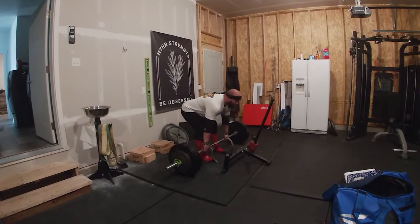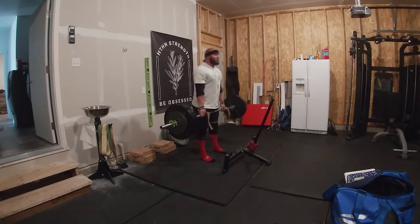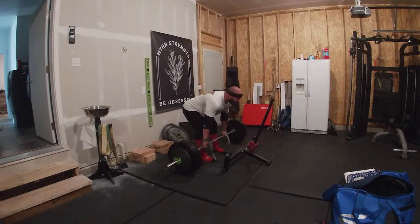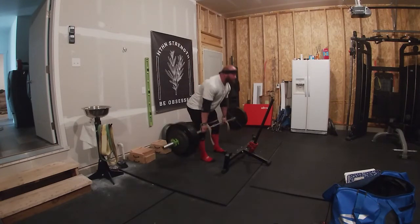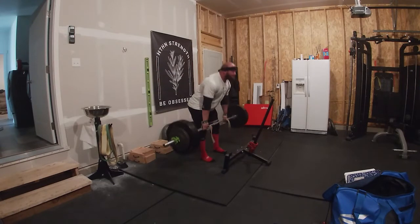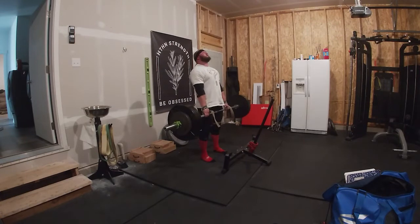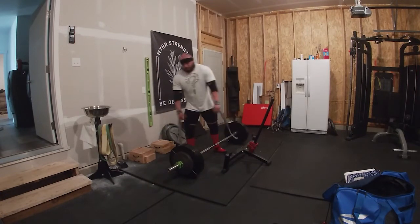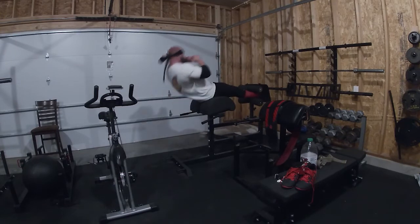Then moved on to my stiff legs for the day. Pretty tired from all the issues with passing out — that seemed to really take it out of me — but despite that, I actually felt very strong on my stiff legs. I worked up to a top set of 465 for 5. Nothing too crazy, but considering the level of fatigue I'm under at this point in the training cycle, that is a set I'm quite happy with.